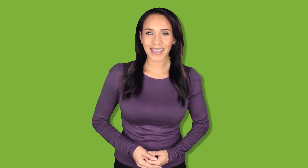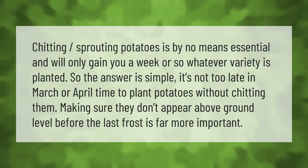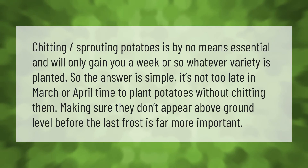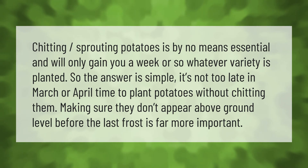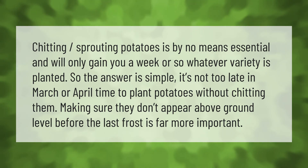Chitting sprouting potatoes is by no means essential and will only gain you a week or so, whatever variety is planted. So the answer is simple: it's not too late in March or April to plant potatoes without chitting them. Making sure they don't appear above ground level before the last frost is far more important.